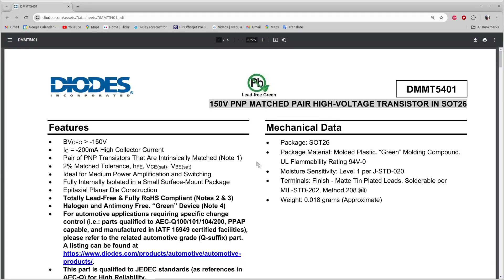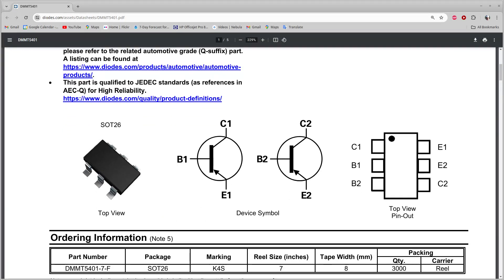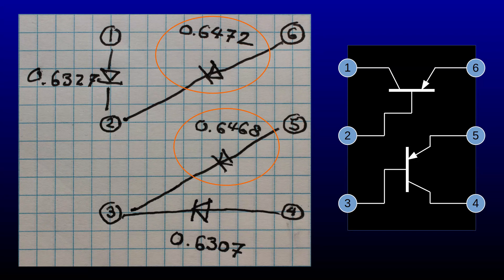Let's call up the datasheet to see if I have it right. The pinout that I drew seems to match what's shown. One thing that I notice is that the base-emitter voltages are very well matched — they differ by only 400 microvolts. That will turn out to be important a few videos from now when I discuss differential pairs.